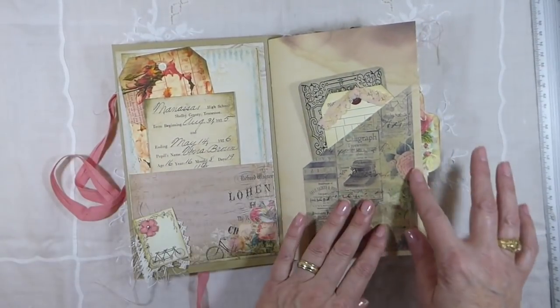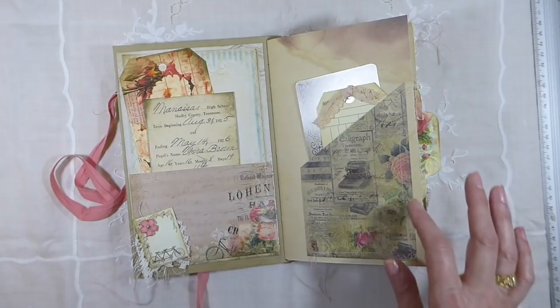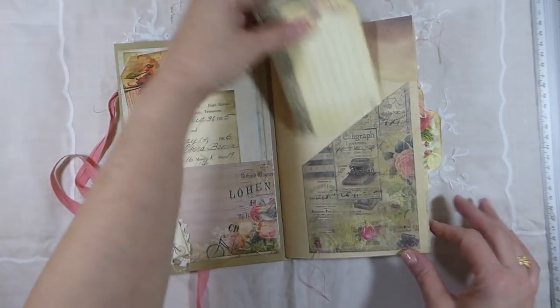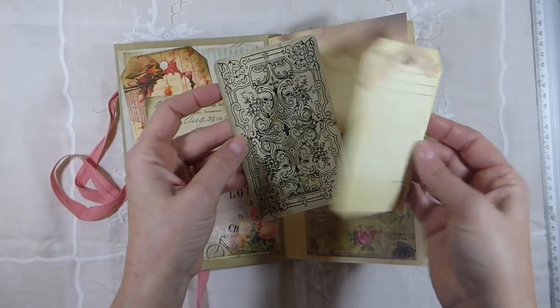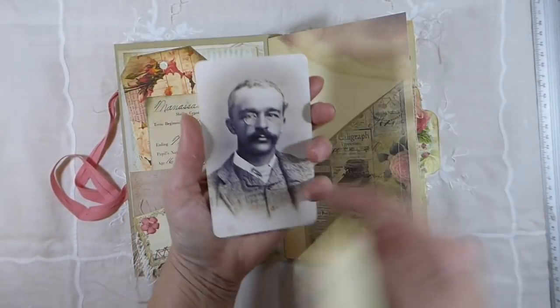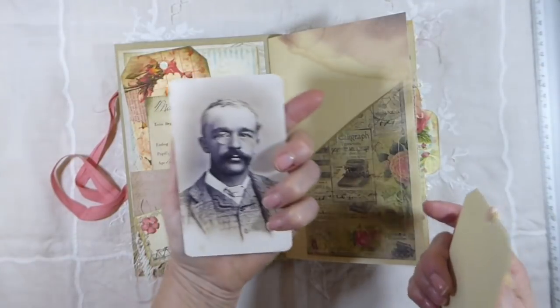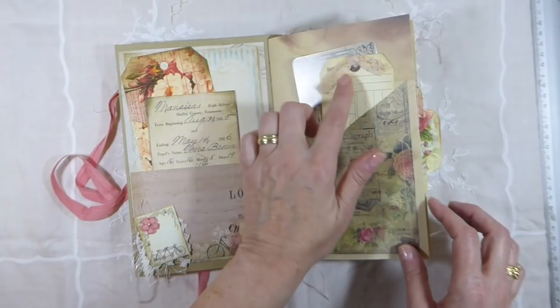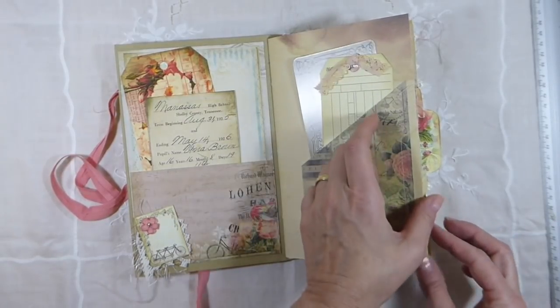I'll try not to take too long because there's a lot to go through here. In this pocket I've done some stitching, and got a little inventory tag there, and this is a Tim Holtz photo card. And then some vintage ribbon.